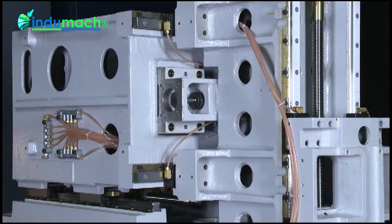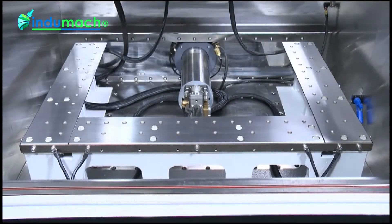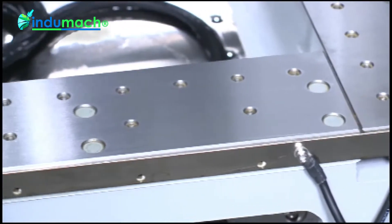The sturdy UV-axis casting provides a stable cutting precision. The stainless steel workbench has a hardness of HRC 50 degrees.